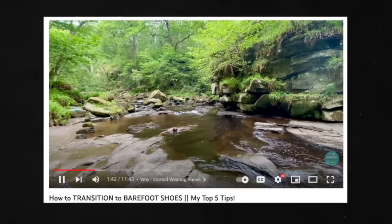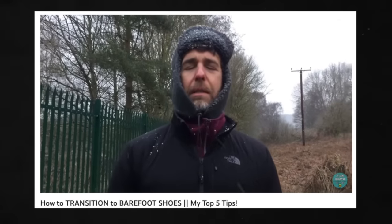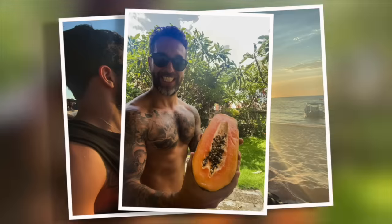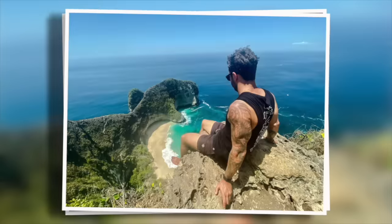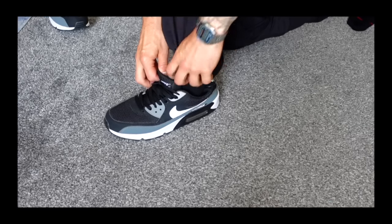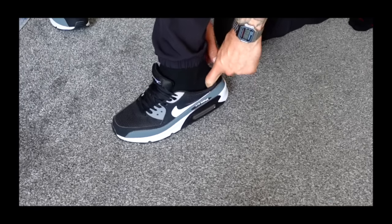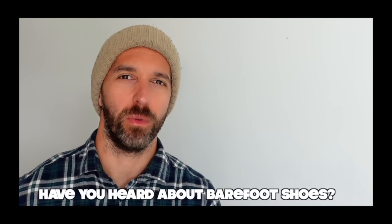If you haven't seen my previous barefoot shoe video, it probably makes sense to explain why I started wearing barefoot shoes in the first place. During the pandemic I ended up getting stuck in Bali for seven months — I know, unlucky me. For the entire seven months I didn't wear any shoes because I was in Bali. When I got home and started wearing regular shoes, my feet could barely fit into them, they really hurt, and I started experiencing knee pain. Then one day a friend told me about barefoot shoes, and my knee and foot pain instantly went away — and I haven't looked back since. Well, apart from making this video.